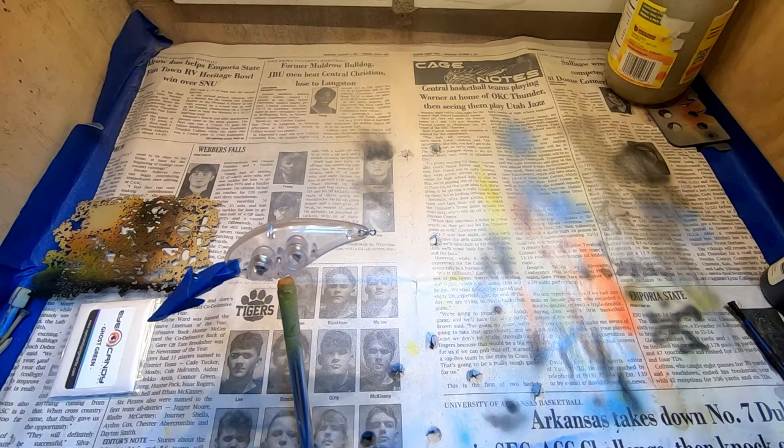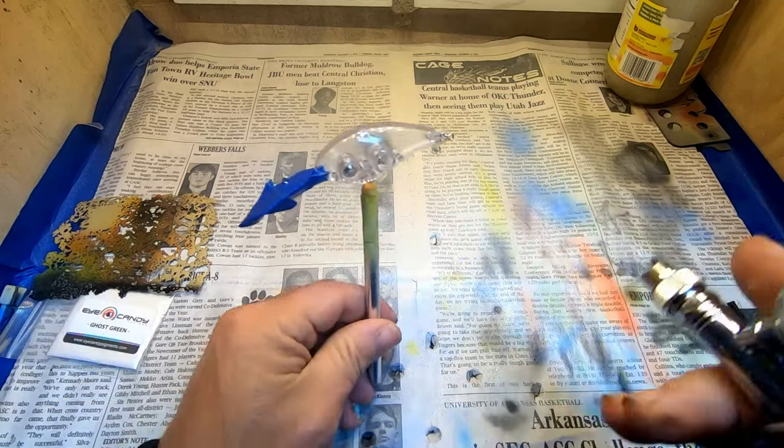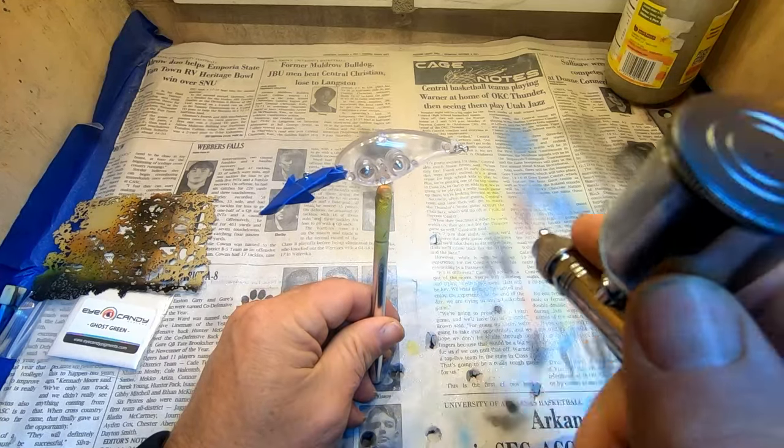What we're going to be doing again is our Spark Shad lineup, and we're going to be going with Ghost Green as our primary base color here.